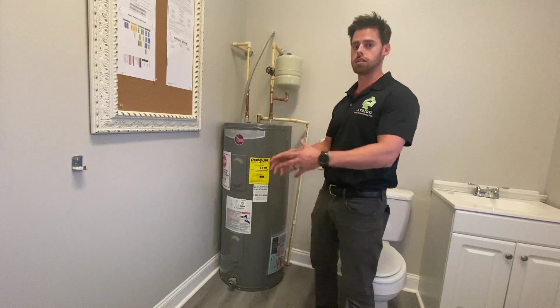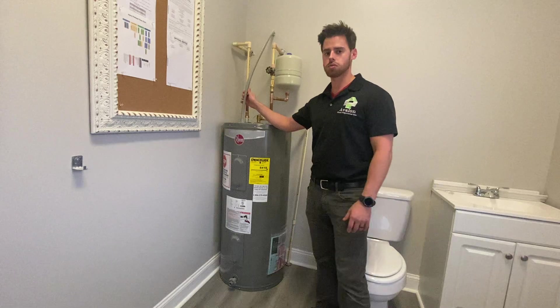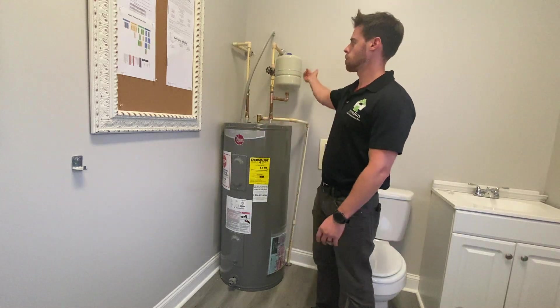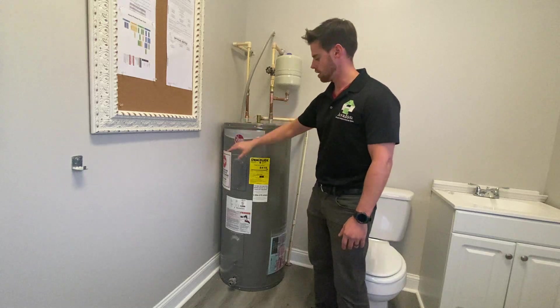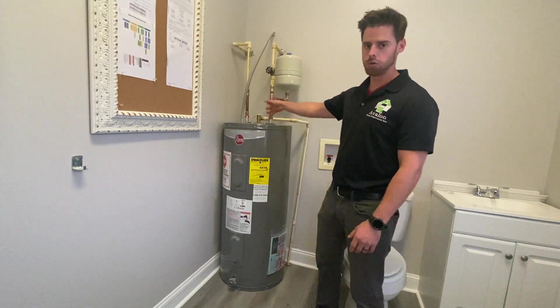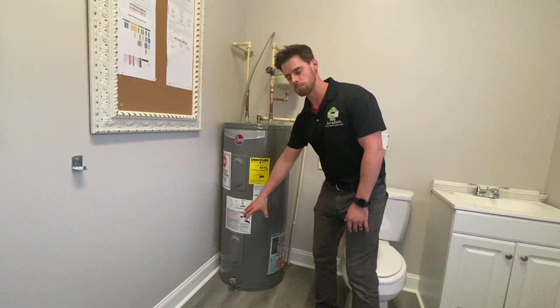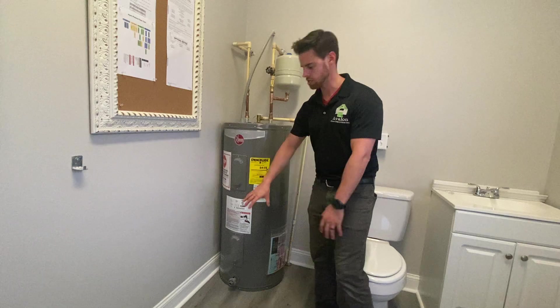The next thing we're going to do is identify what type of power source the water heater is — if it's electric like this one or if it's gas. Electric will have a service line entering in the top of the water heater and it will have two element covers at the top and the bottom. A gas one will have a flue pipe at the top, a combustion chamber with a flame cover, and a valve.